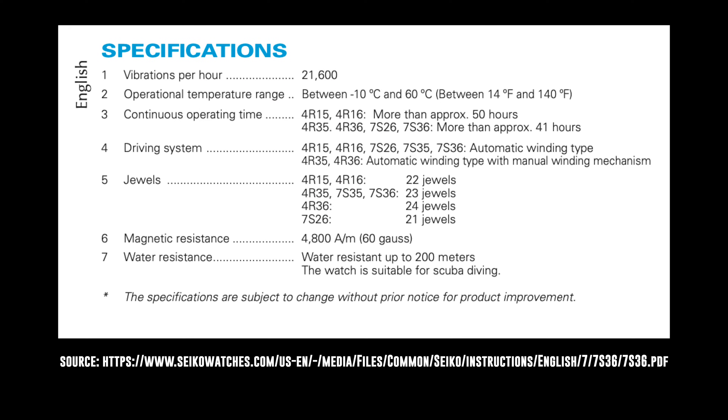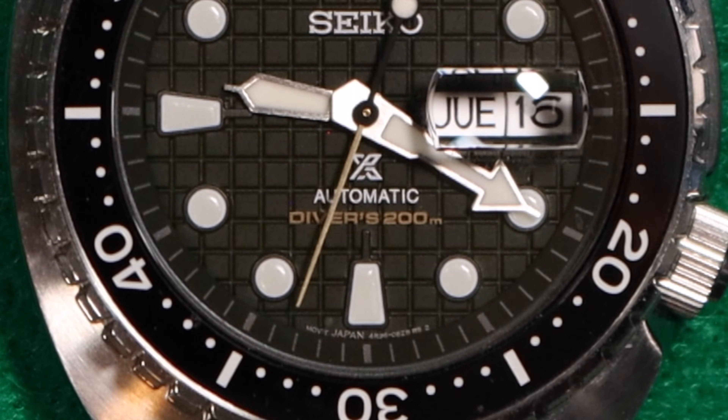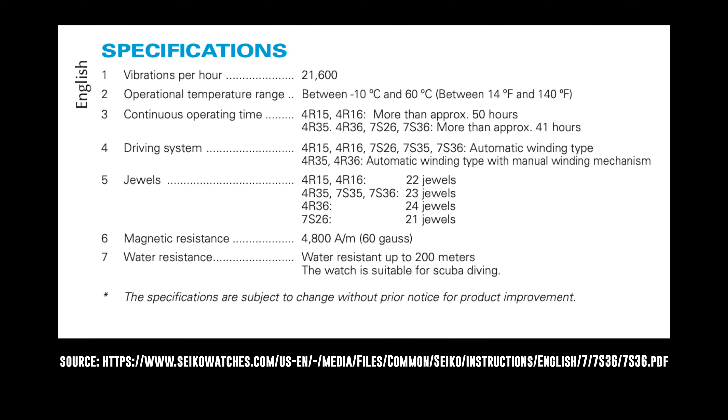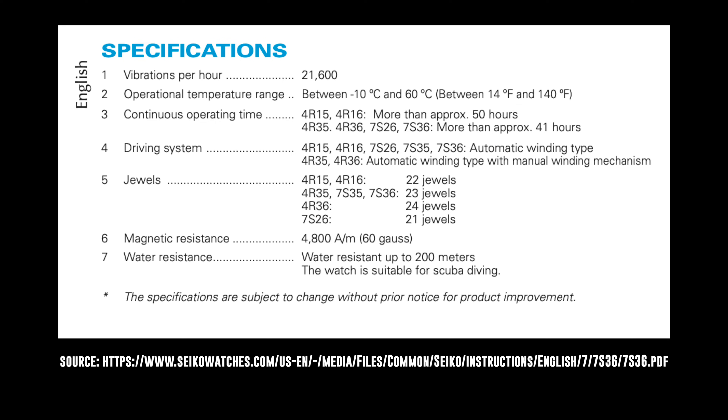As far as the specs, both movements are automatic, both beat at 21,600 vibrations per hour, both have an approximately 41-hour power reserve, both have three hands for telling the time, and both have a day and a date complication. Then they start to differ: the 7S26 has 21 jewels in the movement, while the 4R36 has 24 jewels.